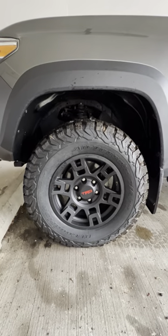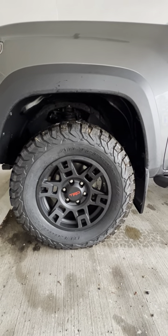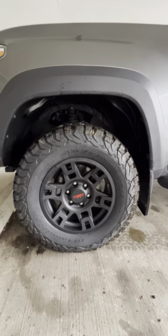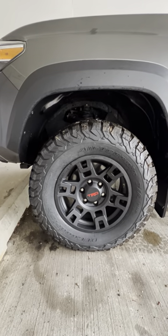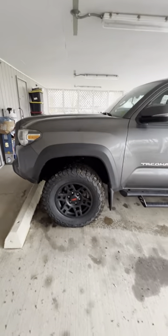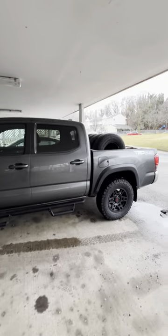These 265 BF Goodrich KO2s work just fine on 17s with absolutely no rubbing, no modification, full range of motion — absolutely fantastic. I do feel the one inch of lift as I drive the truck; it certainly gives it a much meaner profile. I've still got the stock rims in the back of the truck.